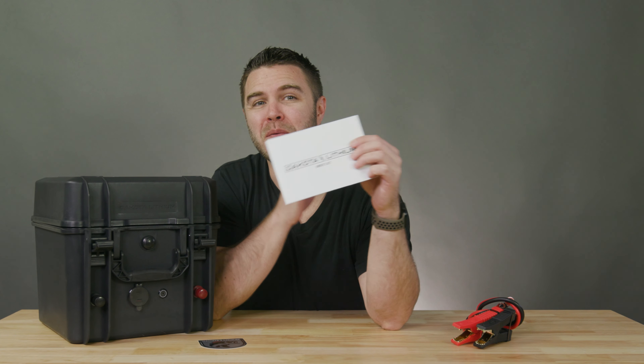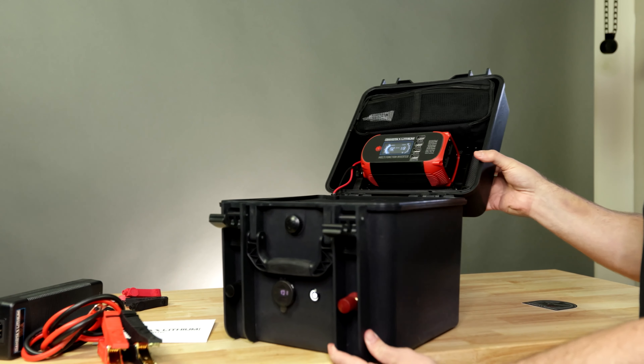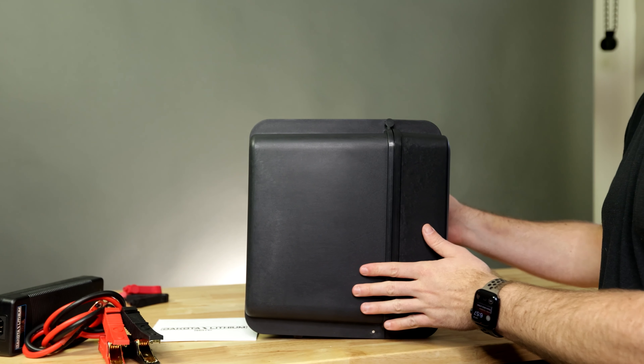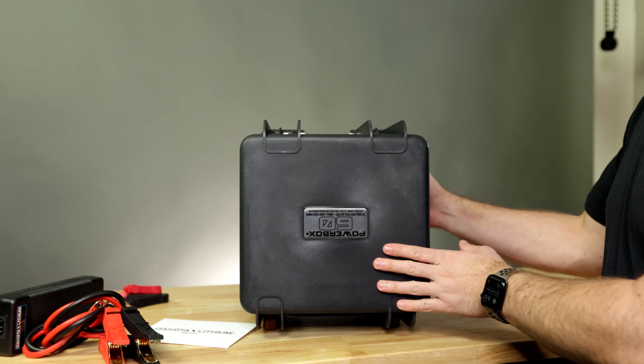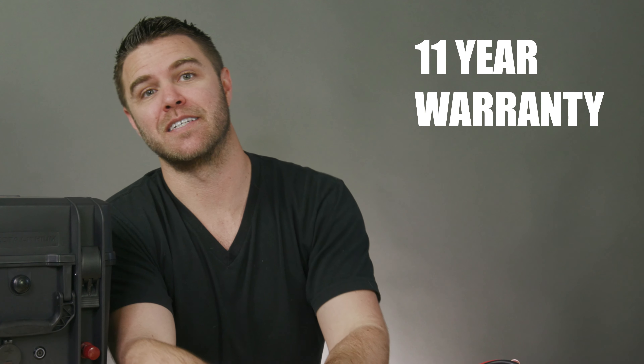Dakota Lithium is on a mission to power the passion of all adventurers. They take pride in crafting tools to help you make the most of your adventures by going farther, lasting longer, and playing harder. They create products that can double your runtime with twice the usable power of traditional batteries, move faster with 60% less weight, and play harder with lithium iron phosphate engineering built for cold temperatures and extreme environments. Plus, they stand behind the work they do with a legendary 11-year warranty.